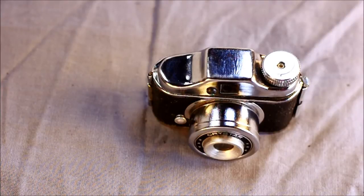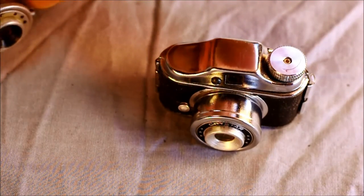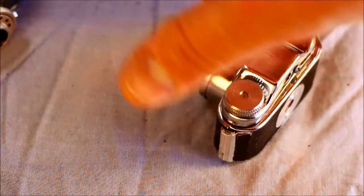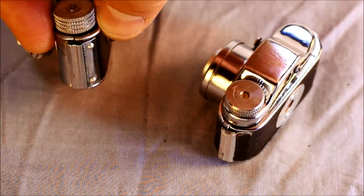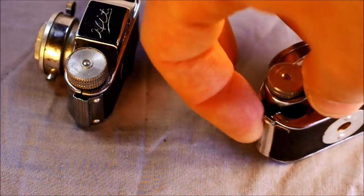On the bottom, we've got nothing. On the sides, we have the film release. This one's film release is missing, but on this one you just have to lift it up — and there we go.